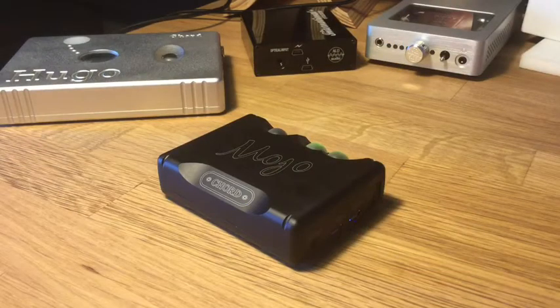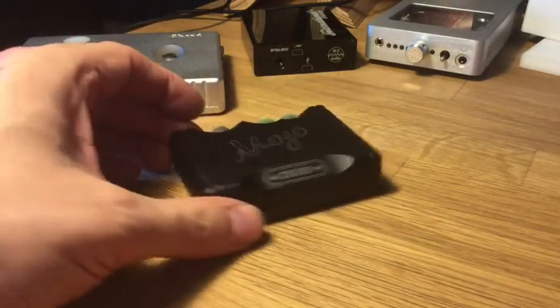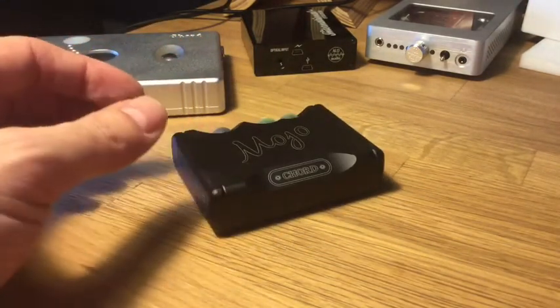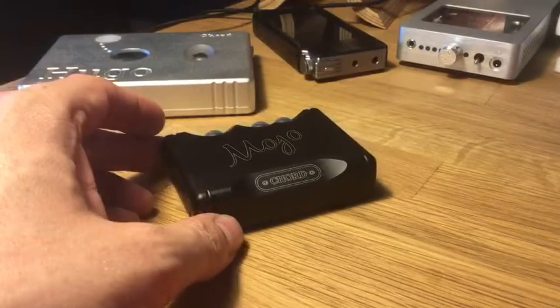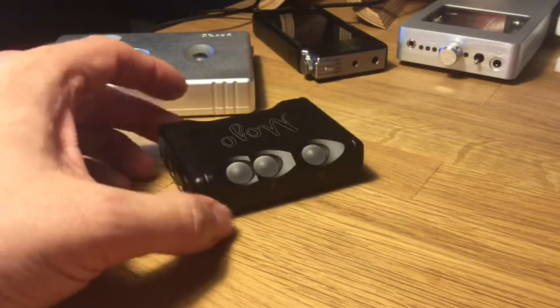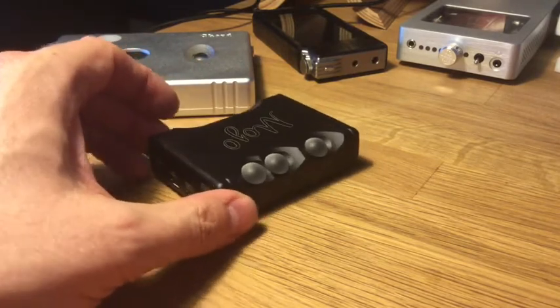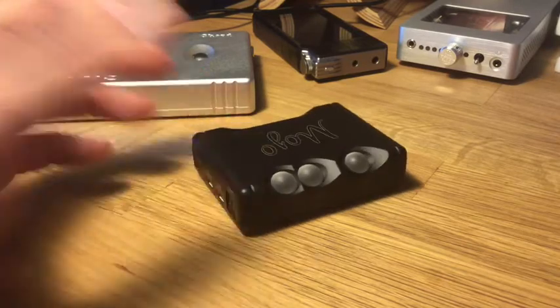So the lesson is that you need to check before dropping your 600 bucks on the Mojo — you need to check whether your portable device will play ball with it. Of course, not everybody is going to use the Mojo with their phone or iPod touch; many people will want to use this as a desktop DAC, myself included, or even a full system DAC.